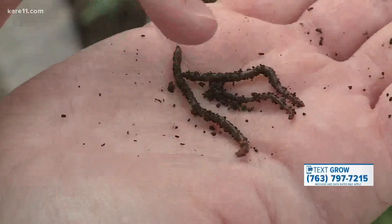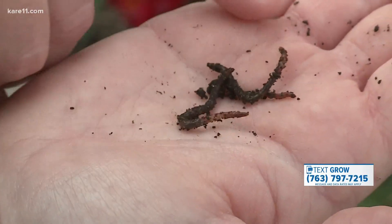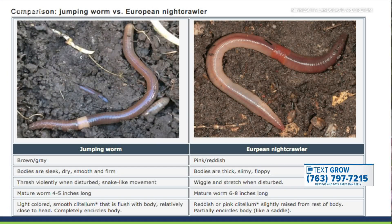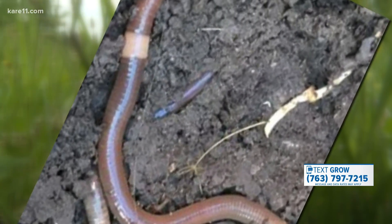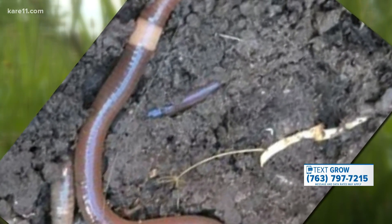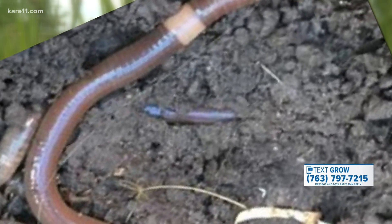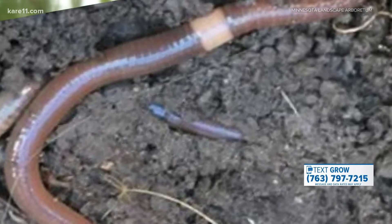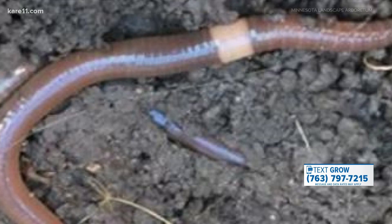Talk about side-by-side how these jumping worms look different from your typical earthworm. Nightcrawlers tend to live deeper in the soil, and jumping worms live a little closer to the surface. For physiological differences, jumping worms are usually a little grayer in color. They'll have a band — all earthworms have this little band called a clitellum — but on the jumping worms, it completely encircles them and it's typically lighter, an off-white color.